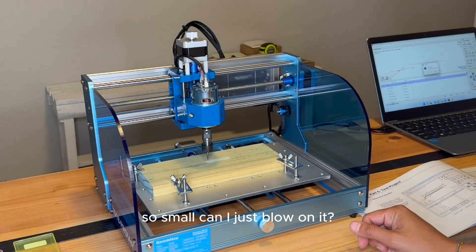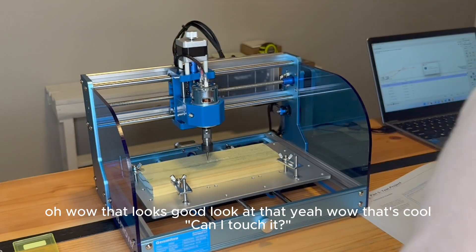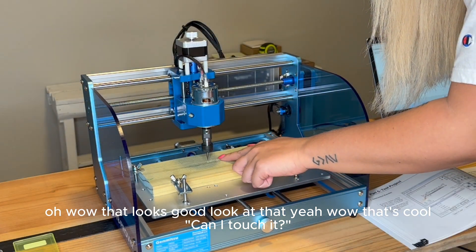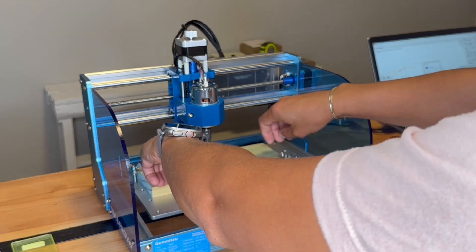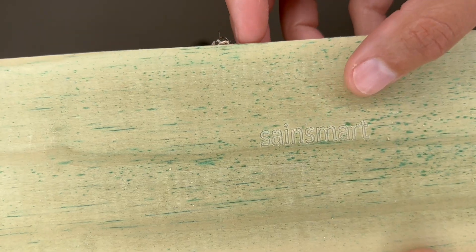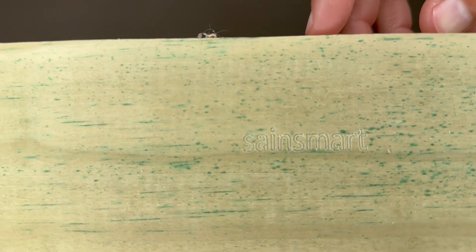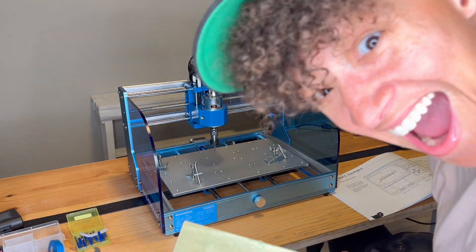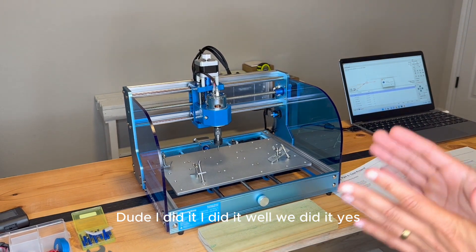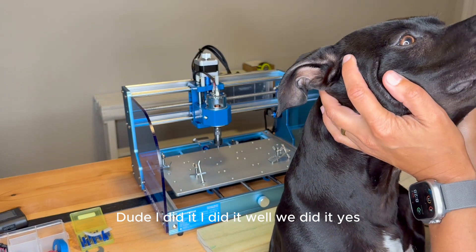It's so small. Can I just blow on it? Wow. That looks good — look at that! That's cool. Dude, I did it! We did it! Yes!